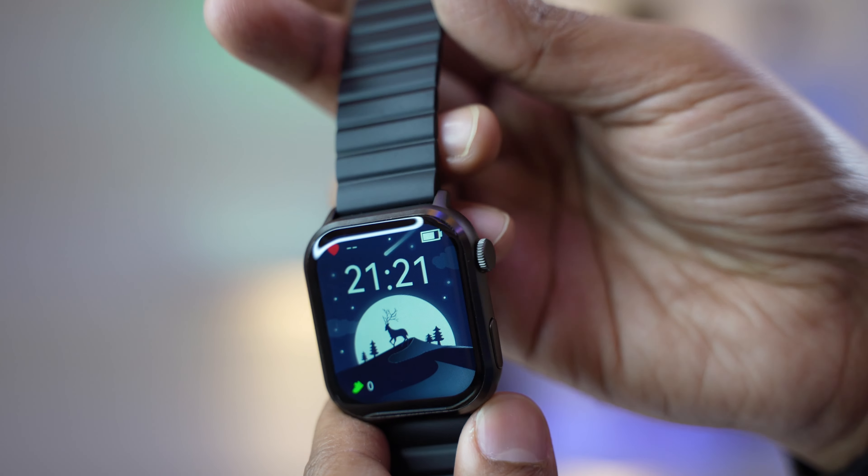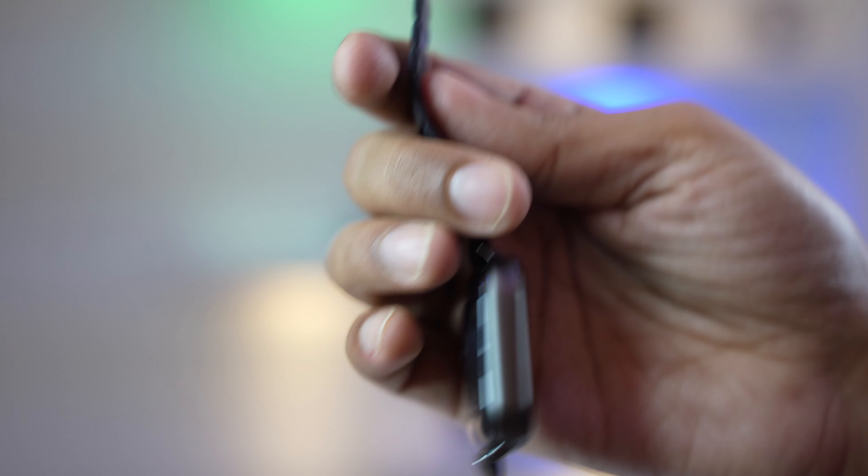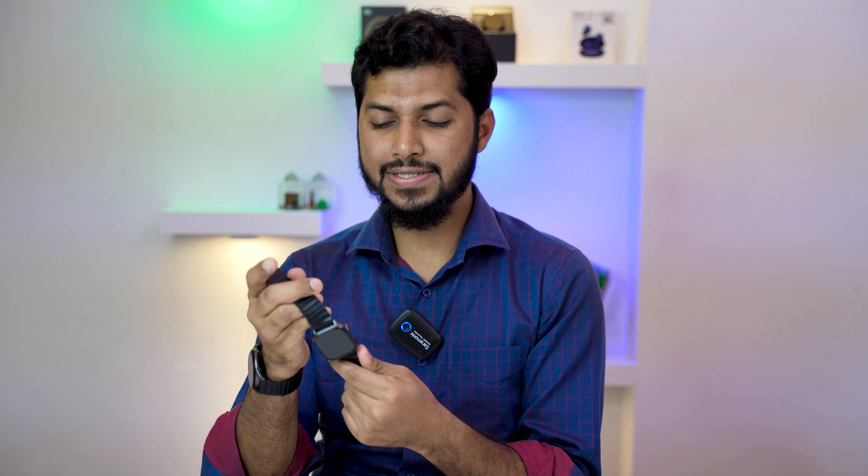So those are the basics and first impressions of the Imilab W02 smartwatch. If you'd like to purchase this smartwatch, click the link in the description below to find the Amazon purchase link, place an order, and I'll see you in the next video. Goodbye!